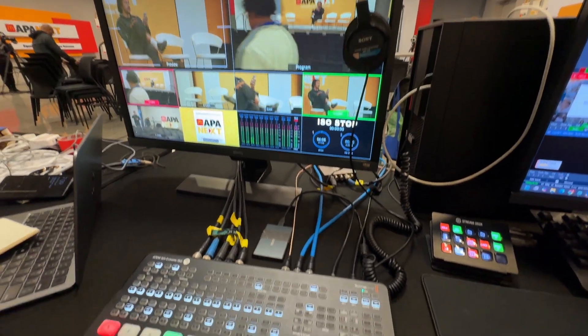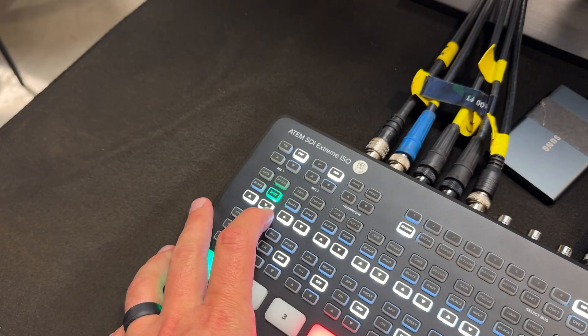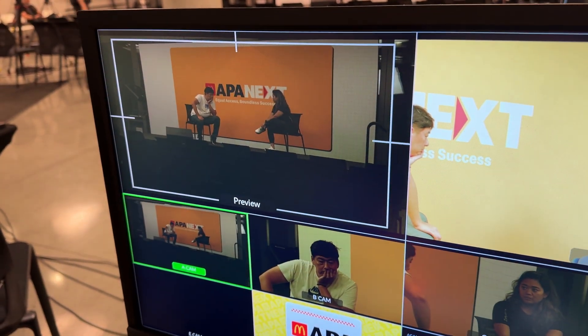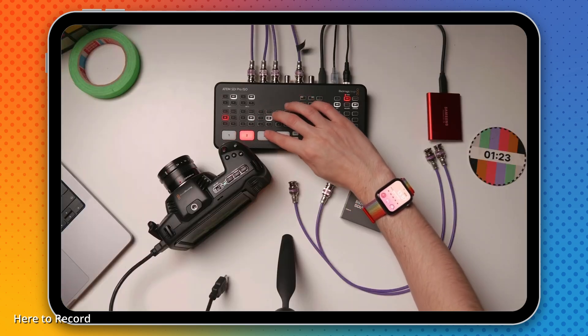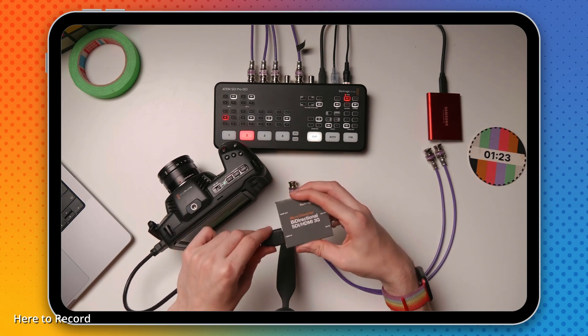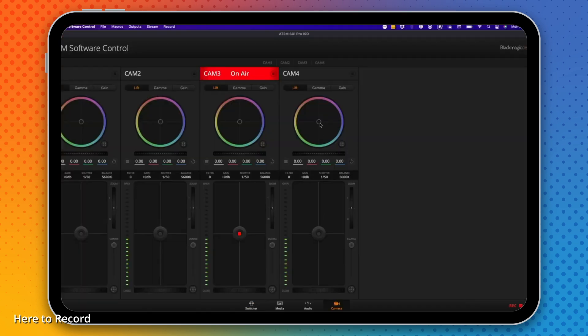We were able to connect all the cameras into the ATEM SDI Xtreme and also control all the cameras, synchronize them, and get all the benefits as if they were connected via HDMI, but with longer cable runs — 50, 100 feet with SDI. Hat tip to Here to Record; they had a great video that helped me set up a lot of this — how to control Blackmagic cameras from an SDI control panel. This video expands on that foundation and covers a few other things we learned.